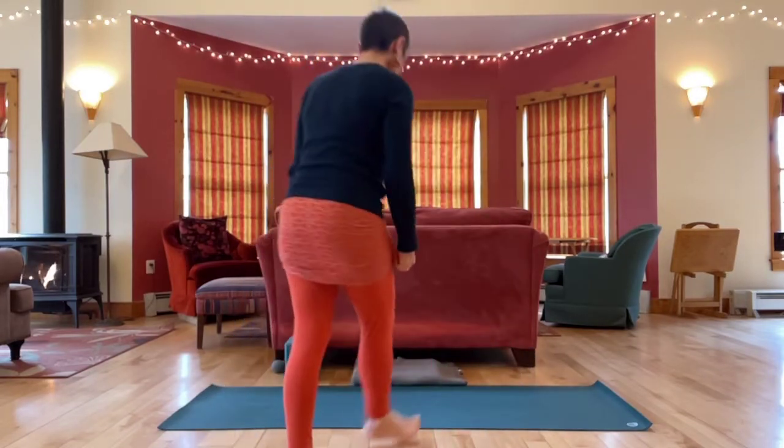Let's begin sitting. If you have something you want to sit up on, you can grab it and come into a comfortable cross-legged position. Either close your eyes or take a soft gaze towards the floor in front of you. Start to slow down your breath. You're welcome to keep your eyes closed or open them as it's useful for you throughout your practice.